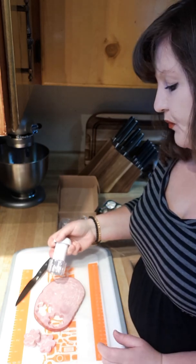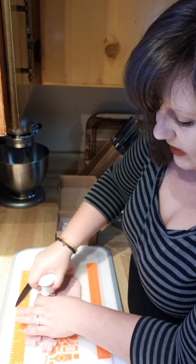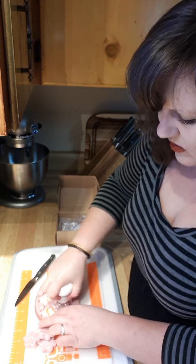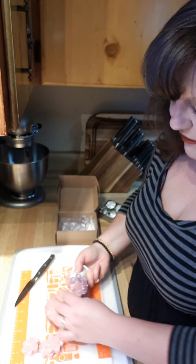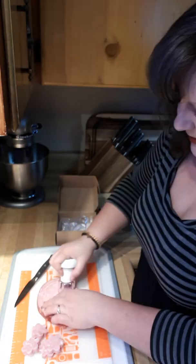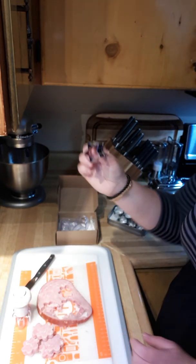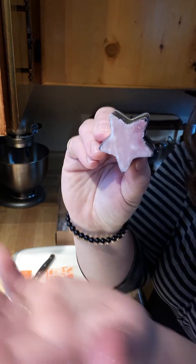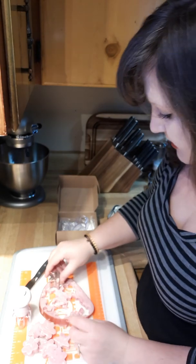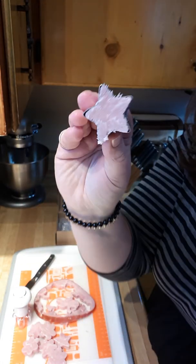This will last you usually two lunches, or a lunch plus some chopped ham for an omelet or something — nothing goes to waste. The leftover bits just get chopped up and used elsewhere. Here's a star — same idea, give it a little wiggle and push it out. Super fun and easy. For Valentine's Day you could do hearts — so cute!